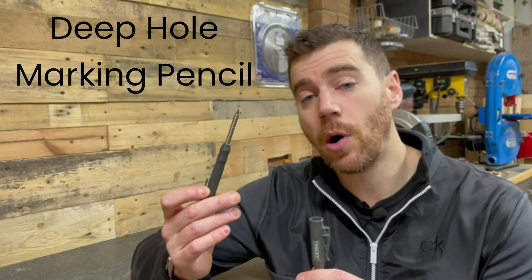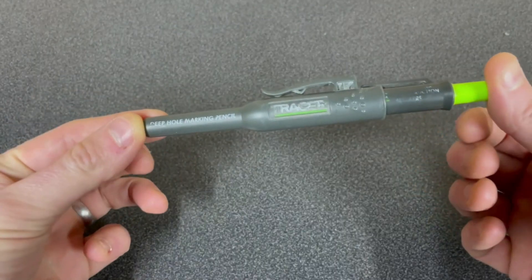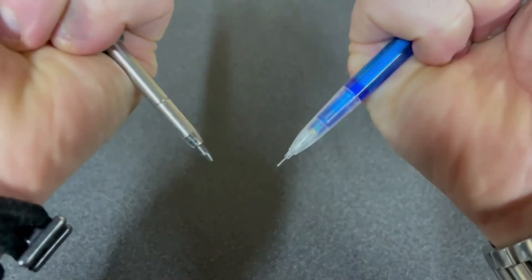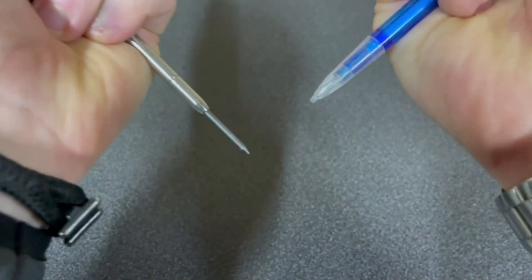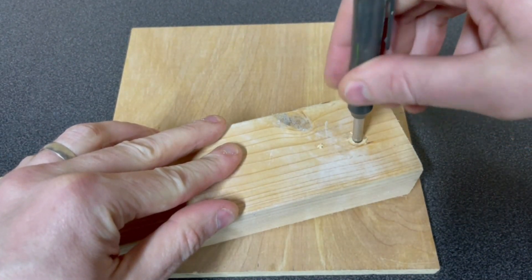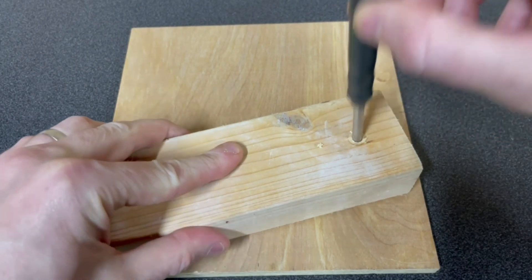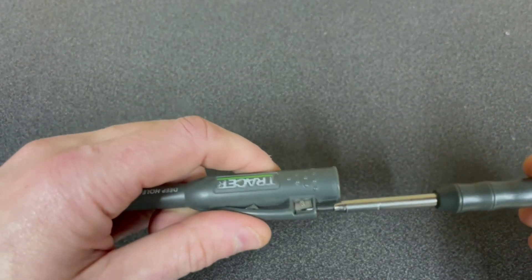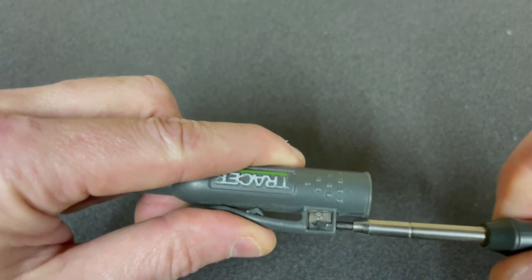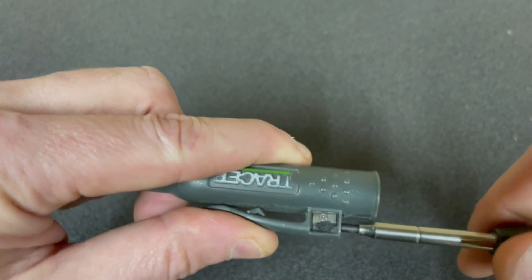Now, if you've seen any of my project videos, you'll undoubtedly recognise this bad boy. Next to my tape measure, this is the most used item in my workshop. This one's the Tracer deep hole marking pencil, but there are a few different brands out there that all do a similar job. The great thing about these pencils is the thick lead compared to your thinner mechanical pencils. This thick lead allows you to mark through a hole and it's less likely to break on you, but I use it as my go-to pencil for all my measuring and marking unless I need to be particularly fine. You tend to get a built-in lead sharpener on most of these types of pencils too, which is a nice little feature and means you can be relatively accurate with your marks. It also means that your lead tends to last quite a long time as well.